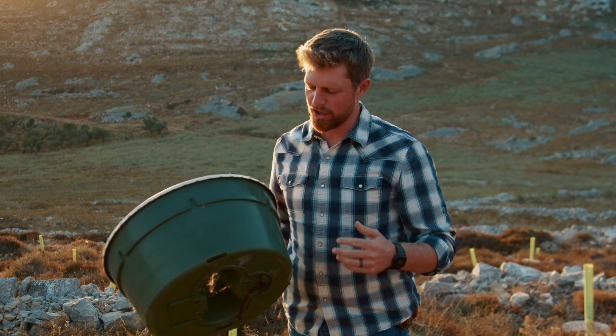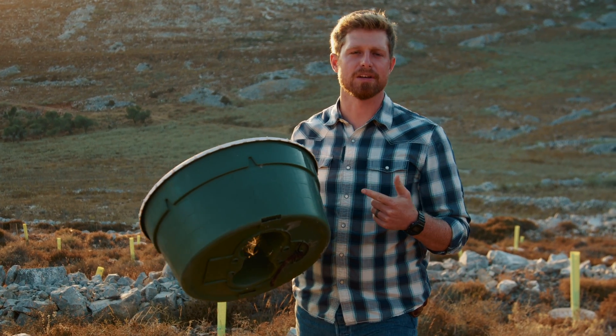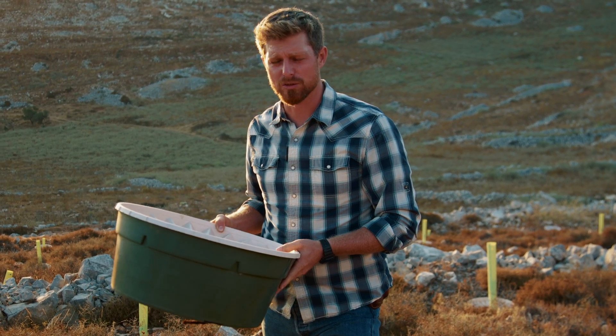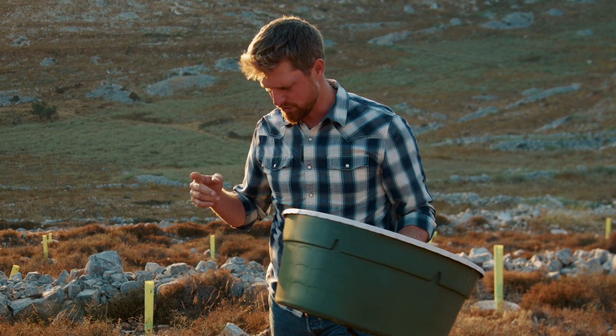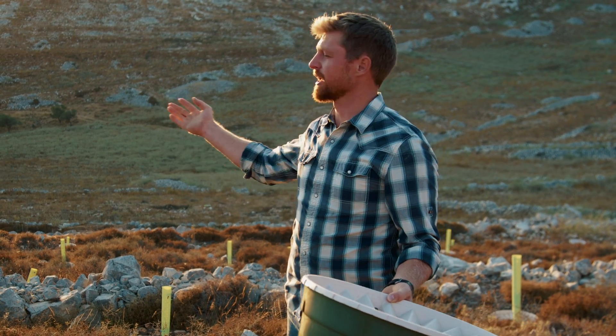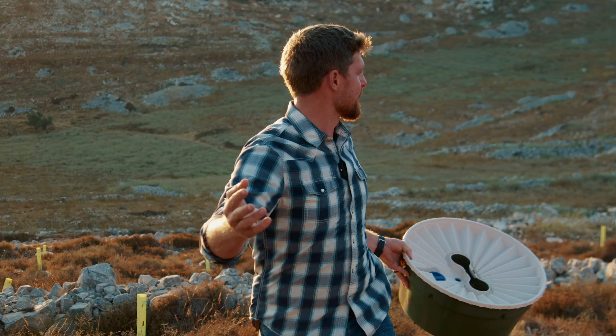A lot of people are wondering, what in the world is this? This is our water box. Because Israel, as you guys know, they don't get a lot of rain. So it's pretty dry, and if you're going to get a tree to survive, you better be watering it. So how in the world are you going to get a water pipe out in the middle of this kind of area?